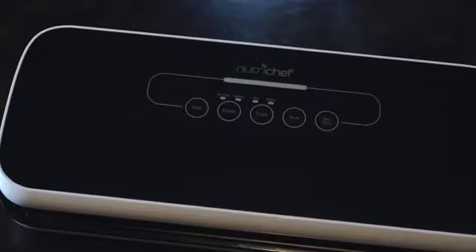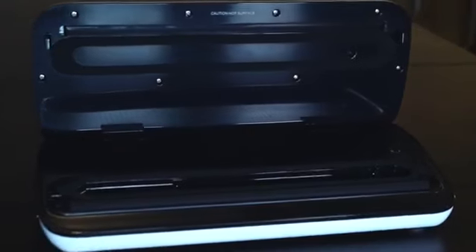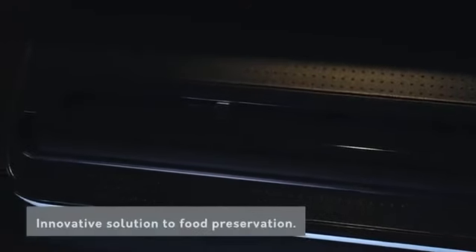Looking for an easy, more economical and faster way of preserving your fresh food or ingredients? The NutriChef Vacuum Sealer is perfect for you. Introducing the NutriChef Vacuum Sealer, an innovative solution to food preservation.